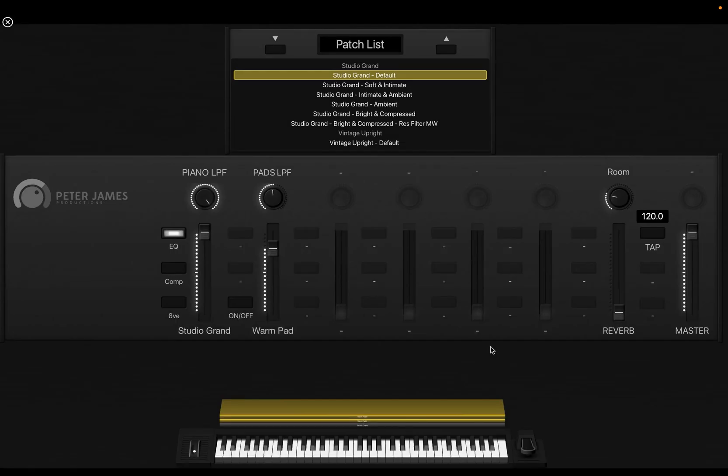Hey guys, Peter James here. I hope you're all doing well. Welcome to the walkthrough video for the Complete Pianos, Mainstage and Logic versions. If you know me, I've been a big lover of Mainstage for years and years. You might have seen me on tour with my laptop using Mainstage with United or Hillsong Worship.